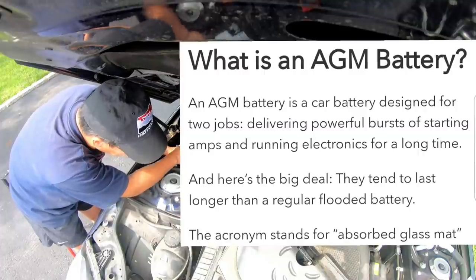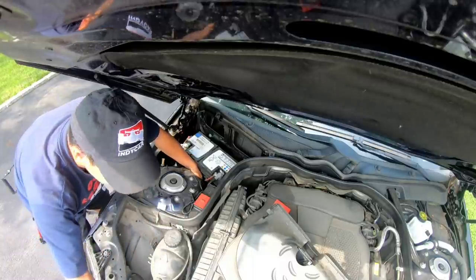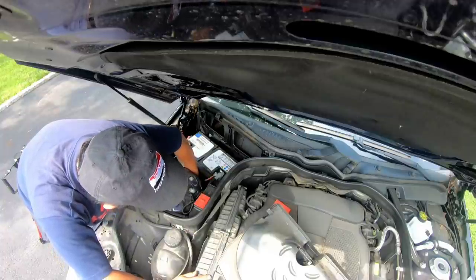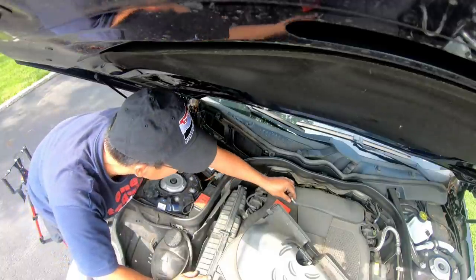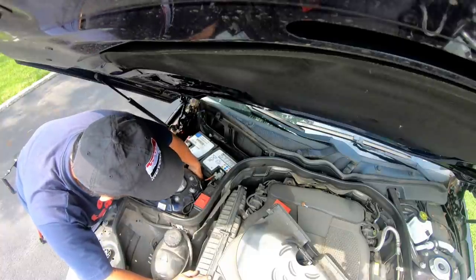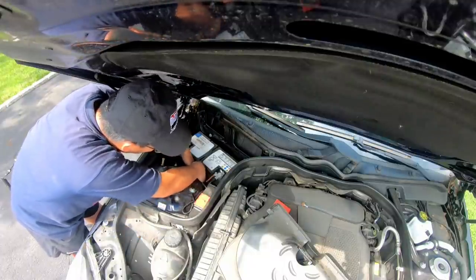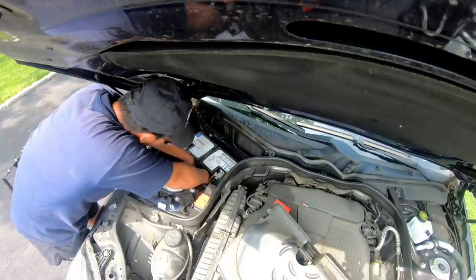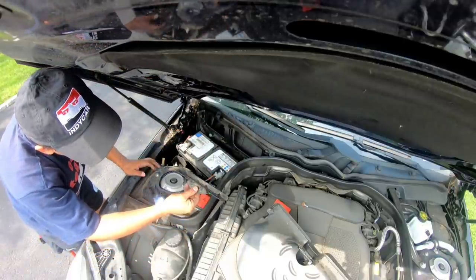I'm gonna go get the jumper pack and connect it because I want to make sure my settings are still there — I don't want to have to reprogram everything. Got the bolt off and there's a plate here to keep the battery from rattling around.